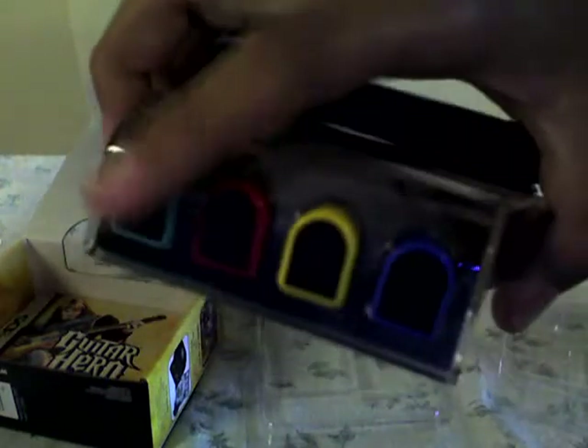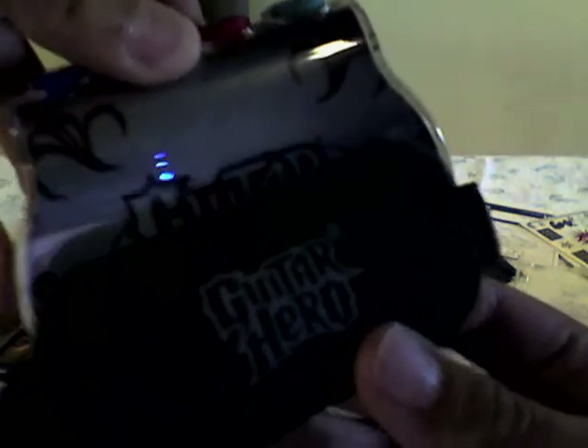The guitar grip has four buttons. It says Guitar Hero On Tour on it, and it also has a strap. That's how it looks on the side.